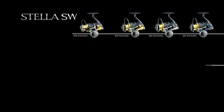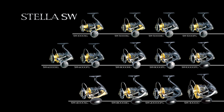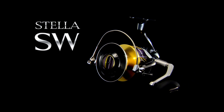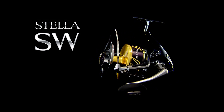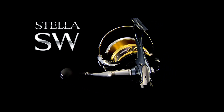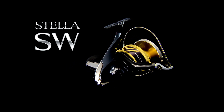Combined with toughness and smoothness, the new Stella SW is the most comprehensive spinning reel ever made by Shimano. With a total of 13 models to correspond with a wide range of uses, it represents the overwhelming strength and absolute trust required to fish in the most extreme conditions. Let this reel become the bridge to your dream of unseen monster fish.